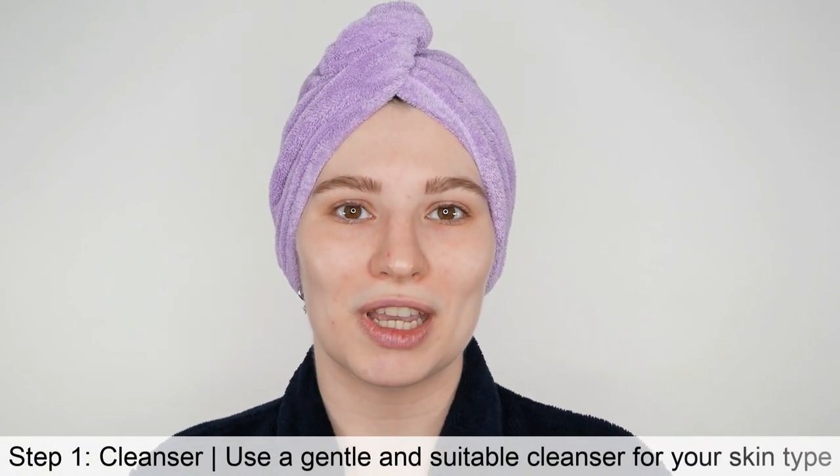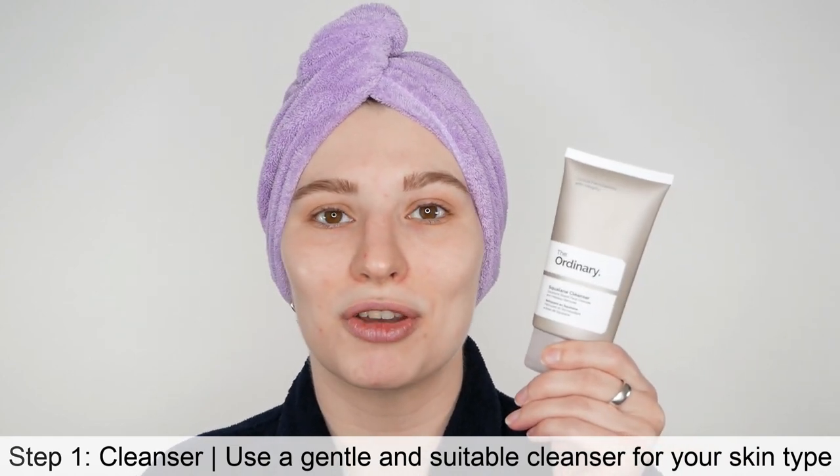Now I'm going to get started with the first step, which is washing your face with a gentle and suitable cleanser. I have here, for example, The Ordinary Squalane Cleanser, which is suitable for all skin types and is a very gentle cleanser. Since we're already using the Paula's Choice 2% BHA Liquid Exfoliant — which is salicylic acid — it's important that you stick to a gentle cleanser that doesn't include glycolic acid, salicylic acid, or lactic acid.